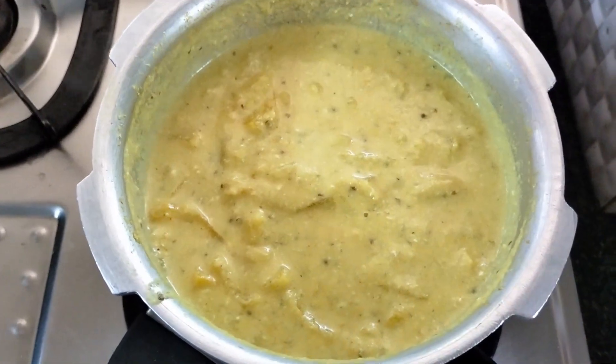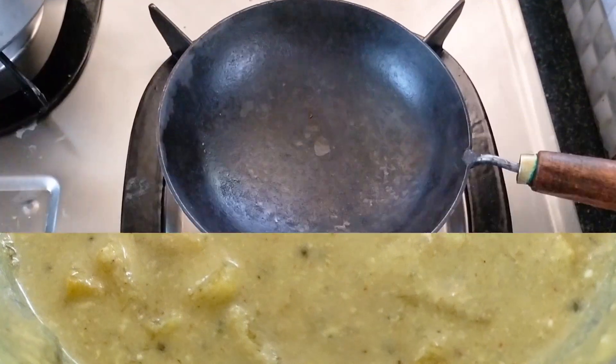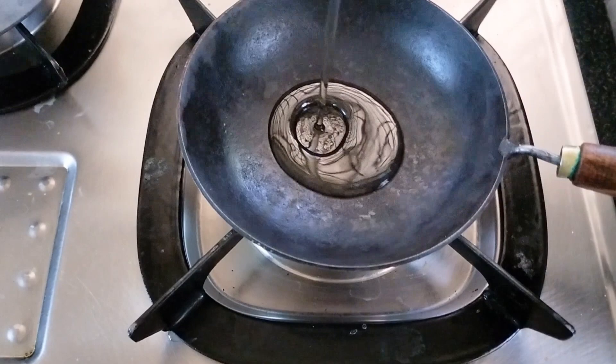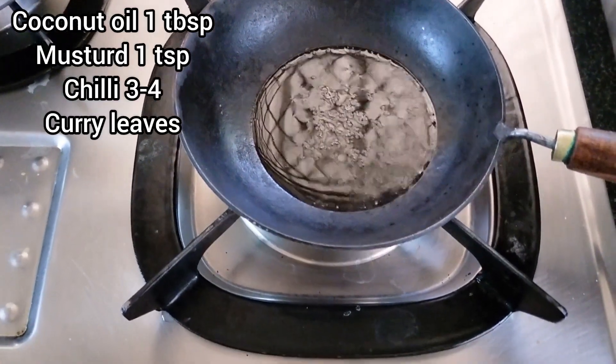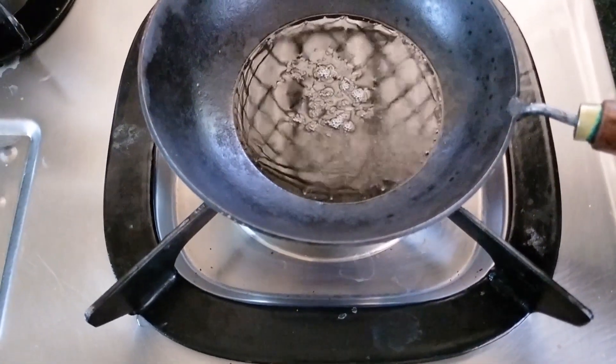We will add a little bit of bread. Add a small portion of the bread. Add 1 tbsp of bread, then 1 tsp of bread.